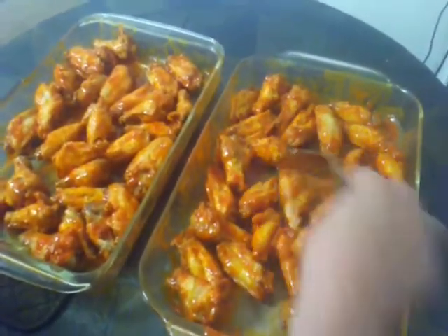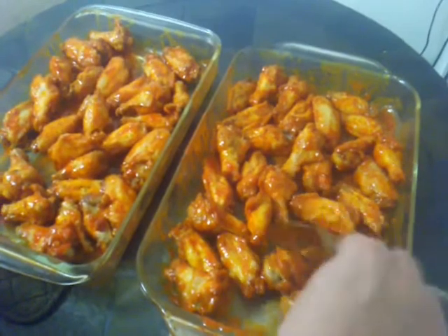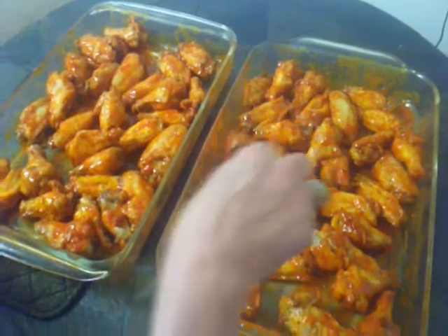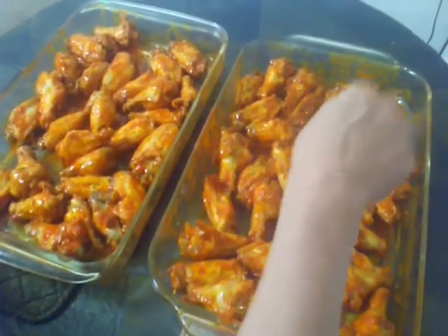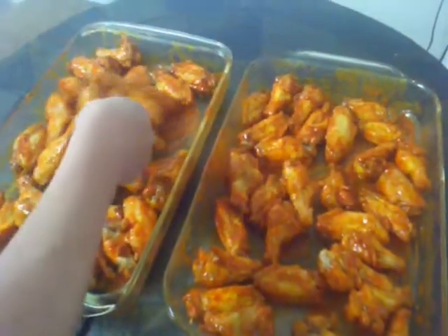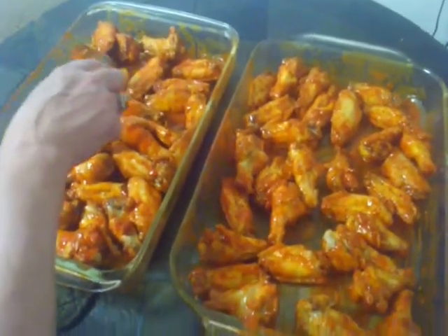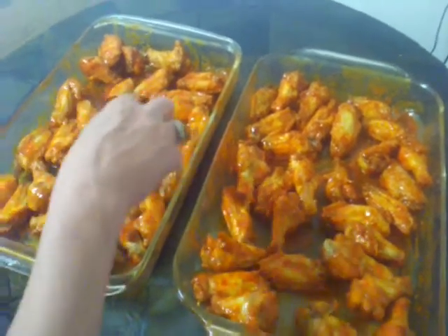We're at 10 minutes and it's the first turn. We've pulled them out of the oven and we're just turning them around. We didn't mix them the first time, but we're mixing them this time, and the sauce when you're done mixing should be pretty much all taken up after the first turn. This is what we'll continue to bake on in the next couple of turns — all the wet stuff should be taken up and gone. Then we make the turn and back into the oven for the next 10 minutes.